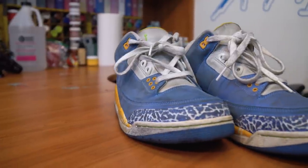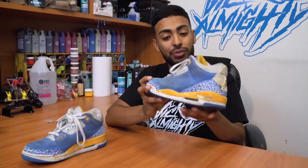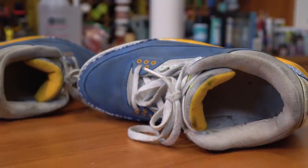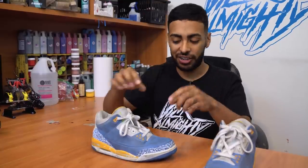Welcome to a new episode of Restoration of Vic. Today we're going to be restoring these Do the Right Thing Beat Air Jordan 3's. I picked these up on eBay for $50 — that's a great price for these even though they're trash; they're not beyond restoring. Best thing about these shoes is they are my size so I might keep them. We're going to give them a full deep clean inside and out, doing some touch-ups and repainting the midsoles. Let's get started.